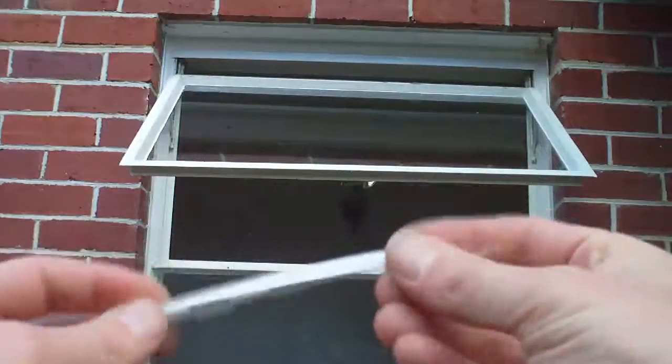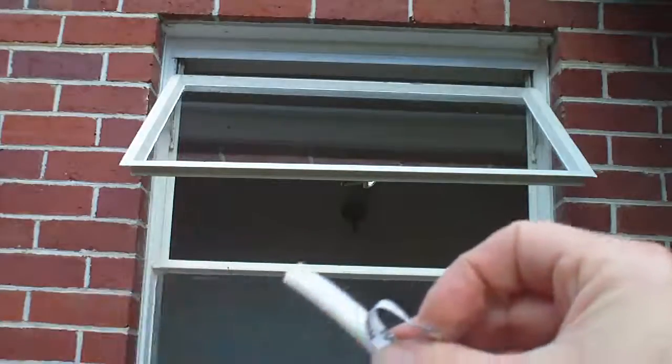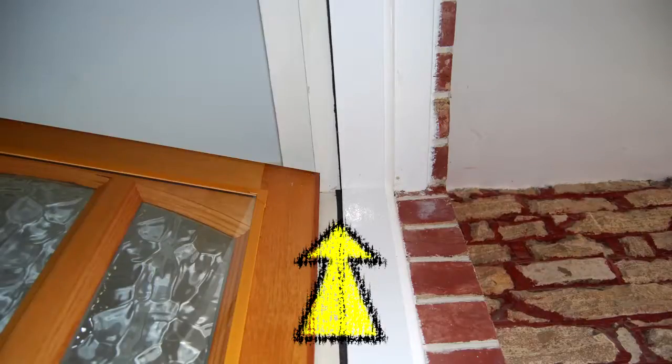Weatherproofing tape is a strip of foam with backing that you peel away to expose the sticky side. You apply it onto the window frame such that the window will push against it when it's closed. It's the same for a door as shown here — the tape is applied along the hinged side and along the other sides.